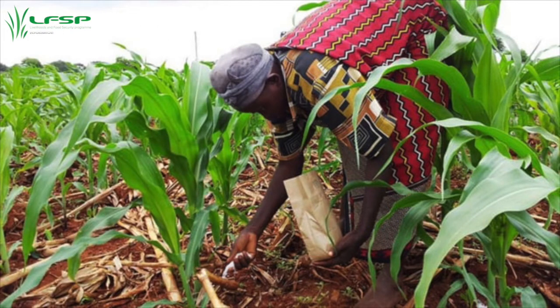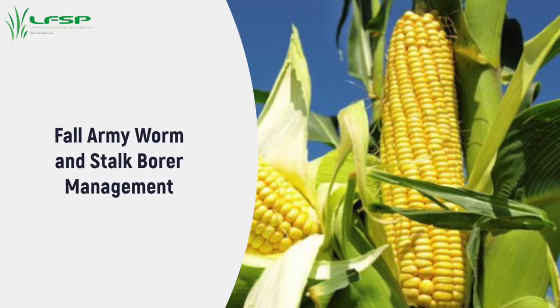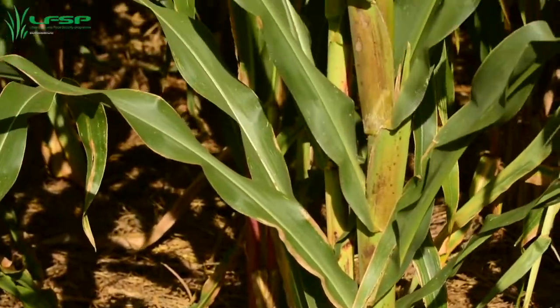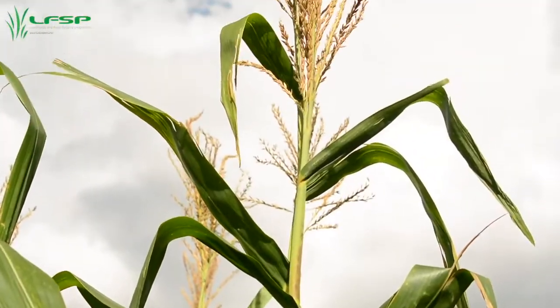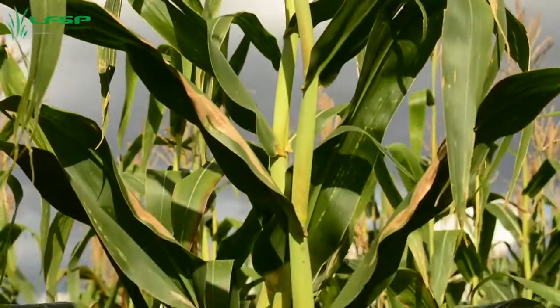Top dress immediately after thinning using cup number 5 of ammonium nitrate. Make a small depression from the plant on the upper side of the slope, place fertilizer, and cover. Apply a second top dressing of cup number 5 ammonium nitrate as the crop begins to tassel. Scout for fall armyworms and stalk borer at least twice a week. Crush fall armyworm eggs and larvae — this is quite possible given the small area of the Fumvudza plot. Treat for maize stalk borer as needed.